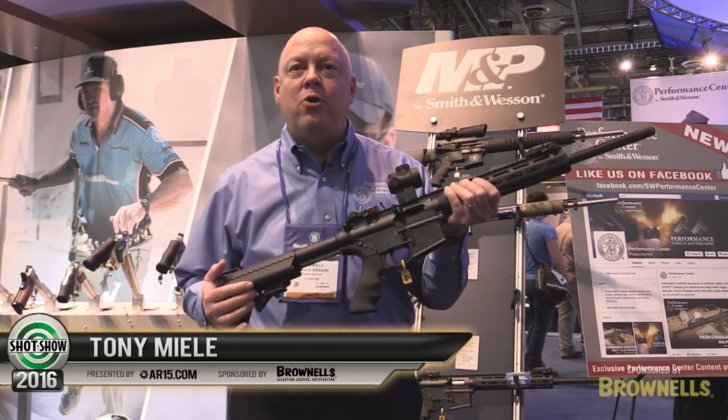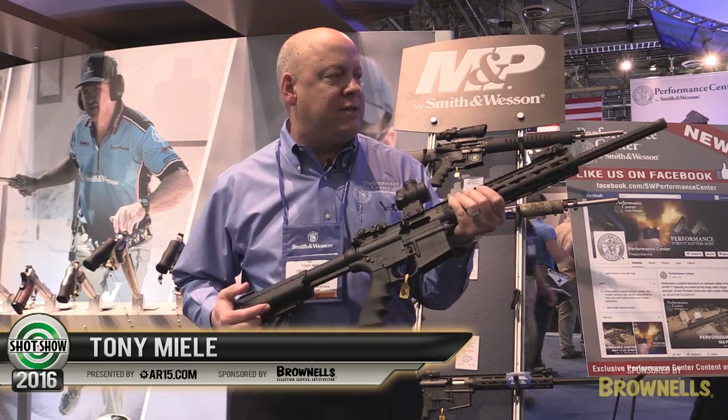Hi, I'm Tony Muehle from the Smith & Wesson Performance Center. I'd like to show you our new M&P 1522 PC.